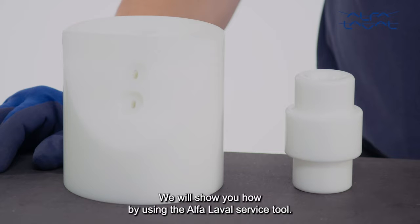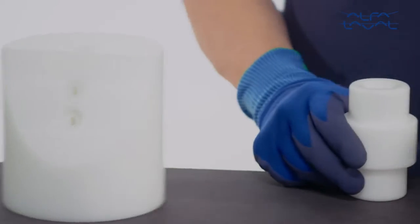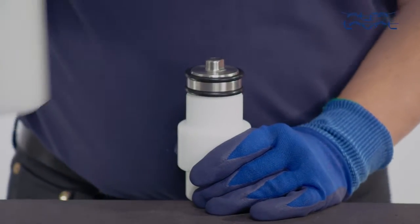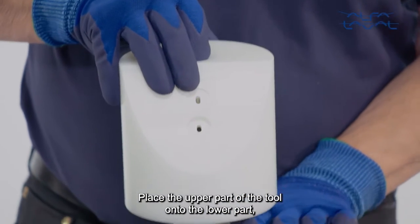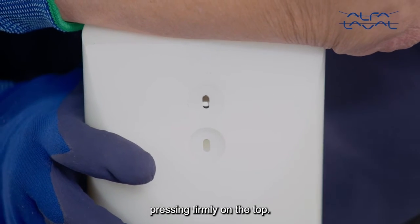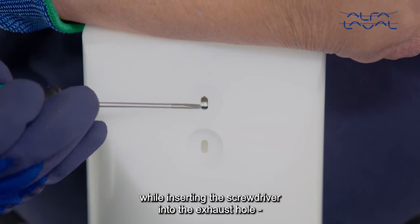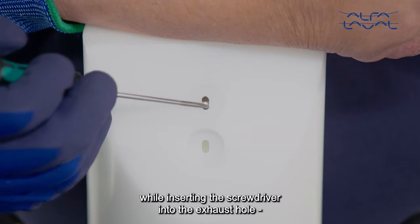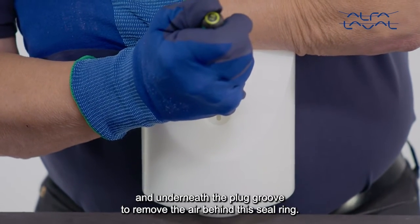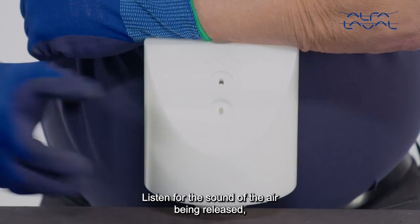We will show you how by using the Alfa Laval service tool. Place the lower plug into the lower part of the tool. Place the upper part of the tool onto the lower part, pressing firmly on the top. Continue applying pressure on the top of the tool while inserting the screwdriver into the exhaust hole and underneath the plug groove to remove the air behind the seal ring. Listen for the sound of the air being released.